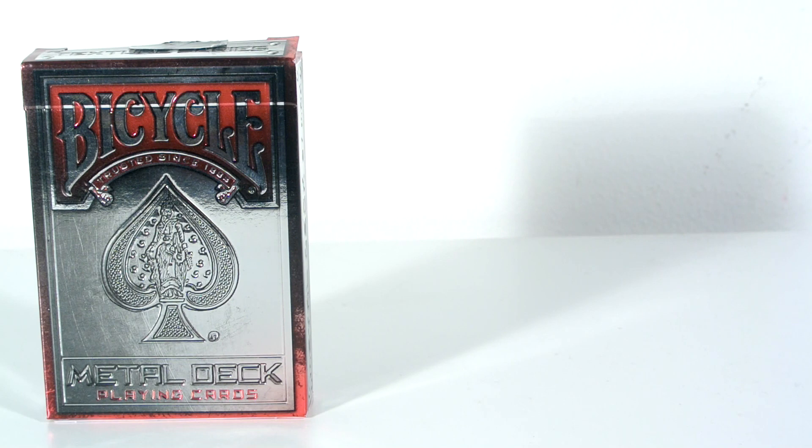You can pick this up from murphysmagic.com, check them out. It's such a nice deck of cards — it's basically a bicycle rider back themed deck, but it's called the bicycle metal deck, so it looks just like metal as you can see.